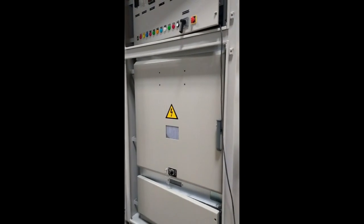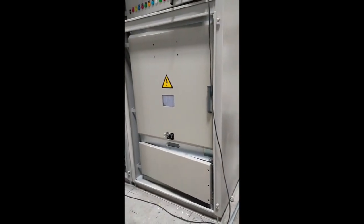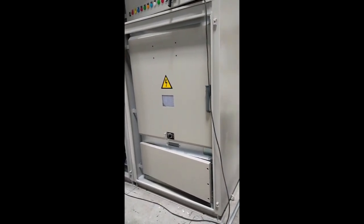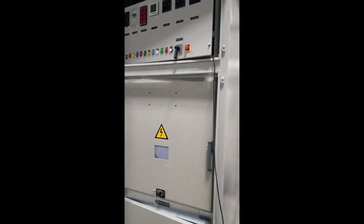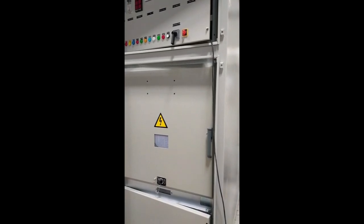This is a breaker chamber. This is the LV chamber. This is an individual chamber-wise. This is a compartmental-wise. And the breaker compartment is open.